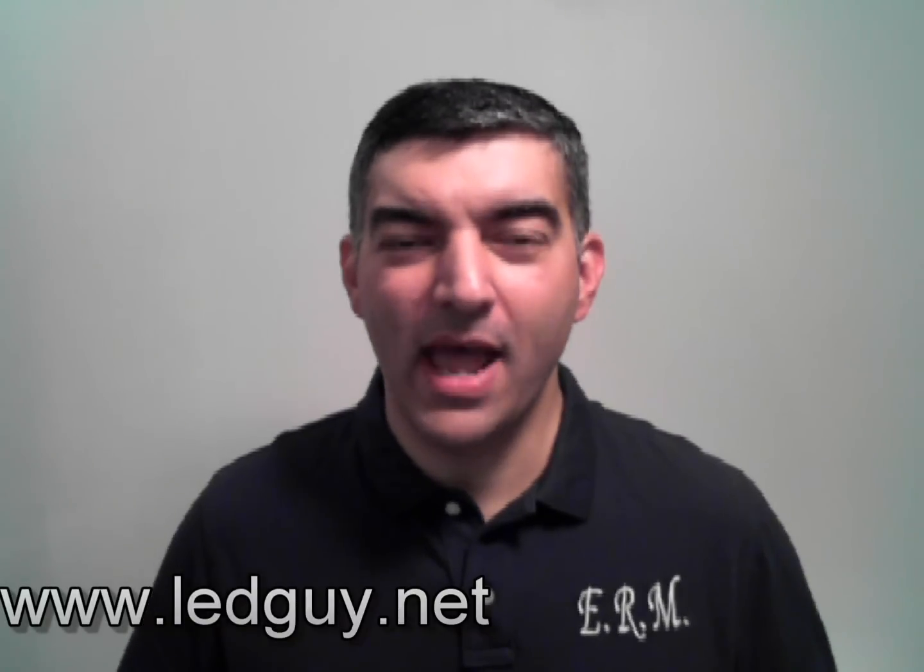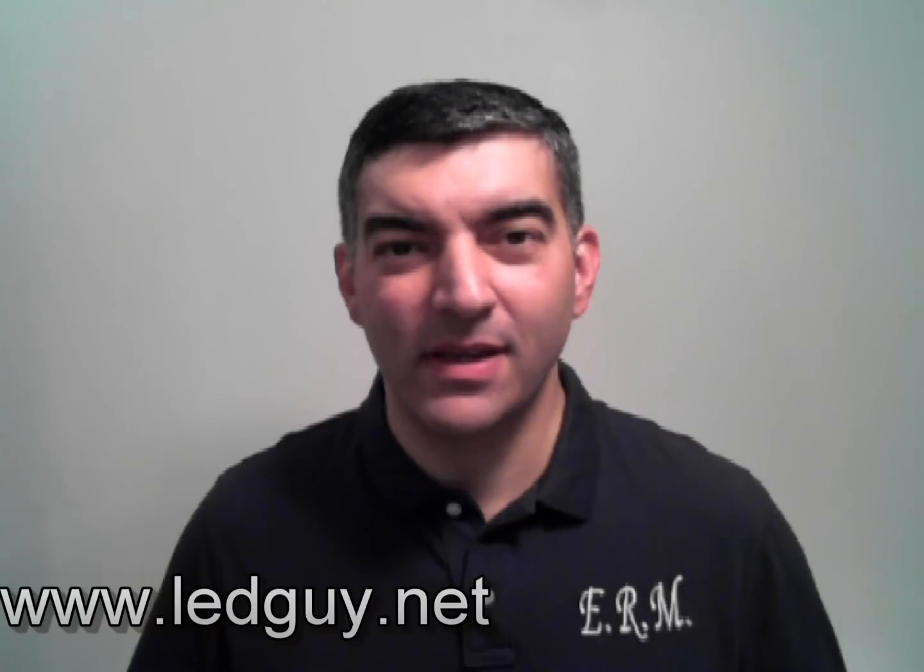And as always, if you have any questions regarding this or any other product, please do not hesitate to contact us via email or phone. We are more than happy to answer any questions. You can also visit us at www.ledguy.net. Thank you for visiting ERM and thank you for watching this video.